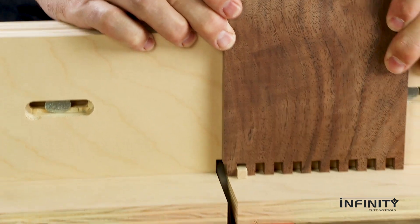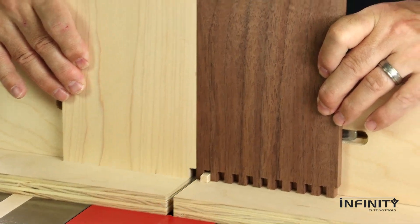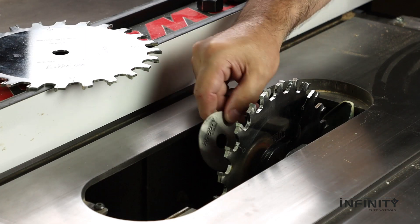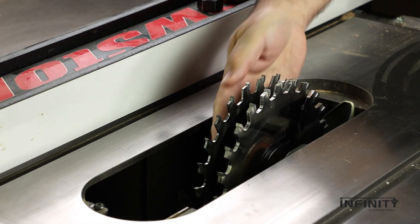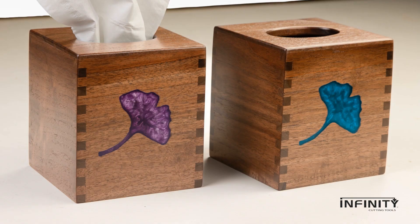Get true flat bottom cuts without bat ears, thanks to the square grind on all teeth. Select the quarter-inch wide flat top blade for quarter-inch box joints, or use in combination with a 5/32-inch blade and spacer for perfect 3/8-inch box joints. These options make this a great box joint blade set.